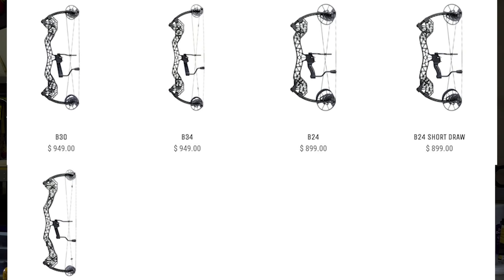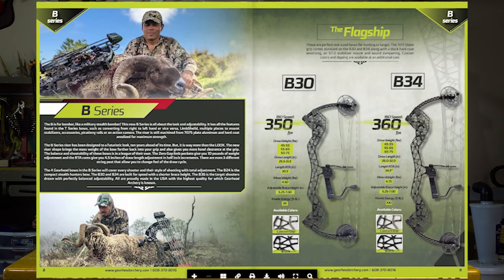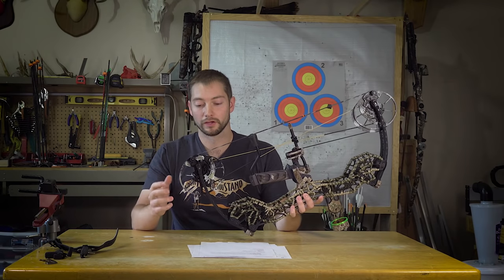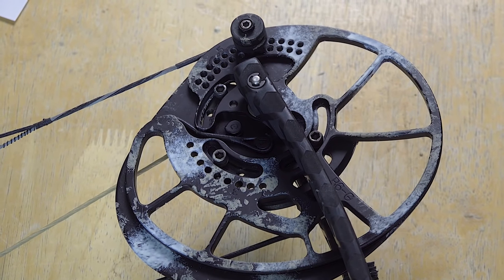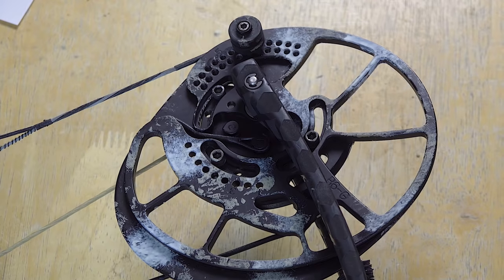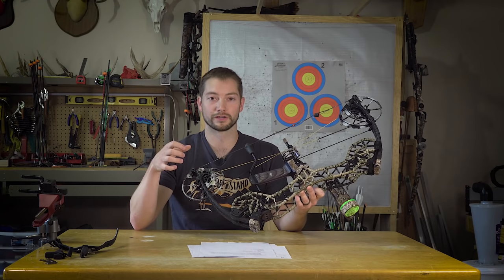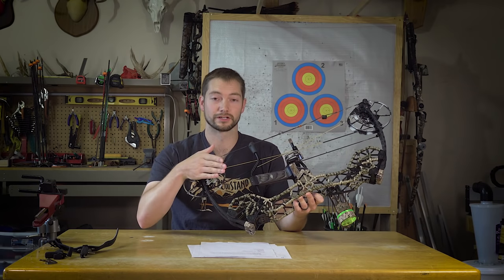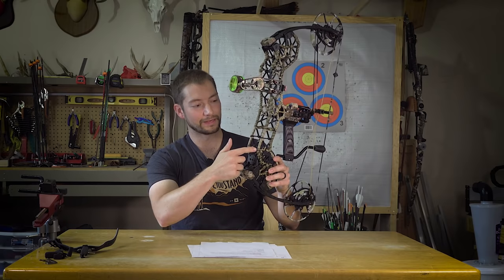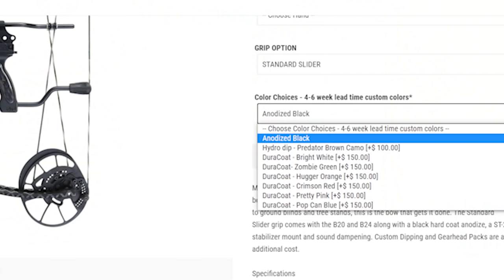On the B series, the cams are different. You have 10 pounds of adjustability in the limb bolts, and on the cams you have options for cable stops, limb stops, or a combination of both. There are three different string posts to adjust how aggressive the draw cycle feels. With sliding mods you can adjust draw length in half-inch increments without a bow press. And the adjustable grip lets you move the grip forward or back an inch and three-quarters in quarter-inch increments, or left and right three-eighths of an inch in eighth-inch increments.